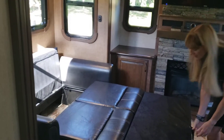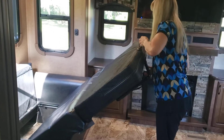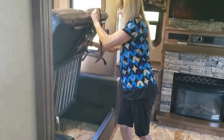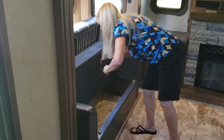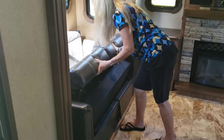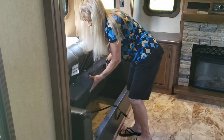Lift this up and put the legs in. Then this goes back — there we go. This goes down, snaps in. Keep this out so you can pull it next time, and then you shove it in underneath. There we go.